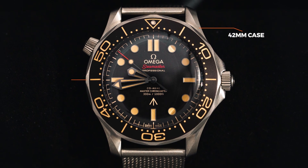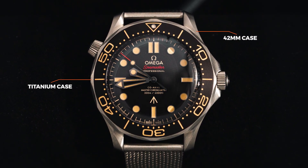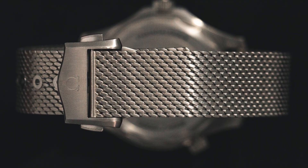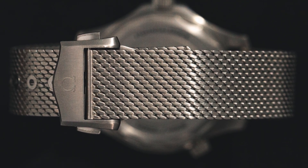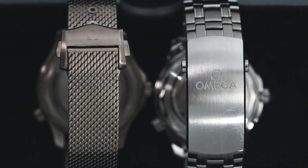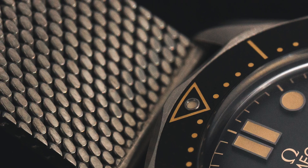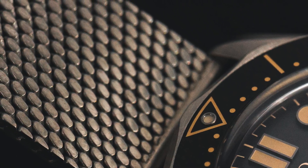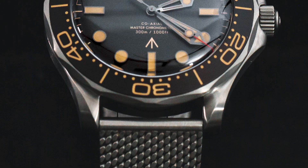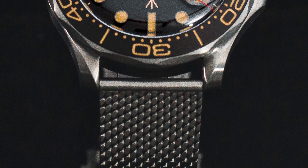For starters, it is the 42 millimeter case, but this is a titanium case, which already makes it much lighter. It also has a Milanese style bracelet that is also done in titanium, and it is so well done. There's not a bunch of play in it — it is tight. It almost feels like distressed leather. It is very fitting for this watch, and it adds a nice vintage touch that the bracelet doesn't completely fill in the space between the lugs. It's a cool touch.